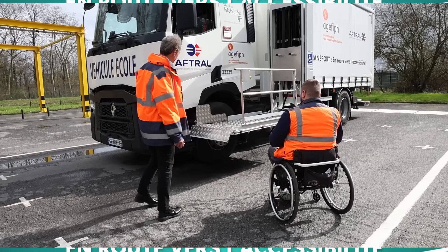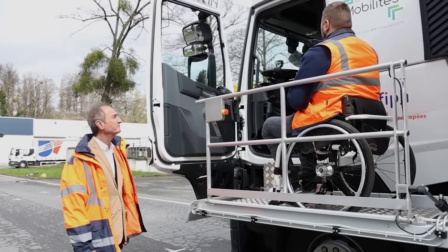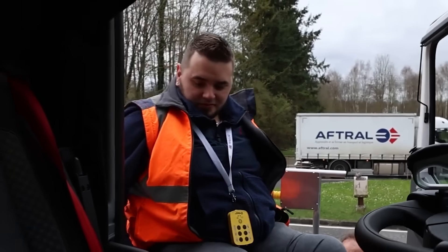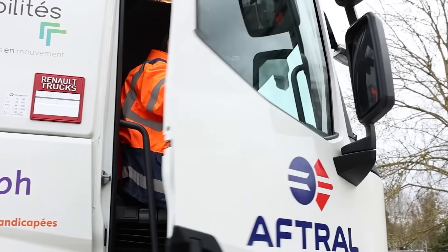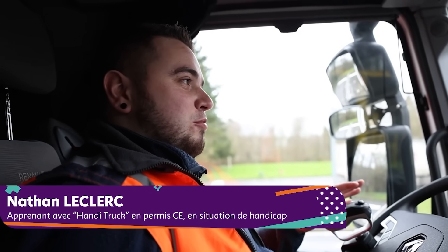According to the International Road Transport Union, a shortage of 3 million truck drivers is looming. Without action, this figure is expected to double by 2028. In response, AFR and Opco Mobilities have teamed up to create an innovative solution: the handy trucker vehicle, designed specifically for drivers with disabilities.